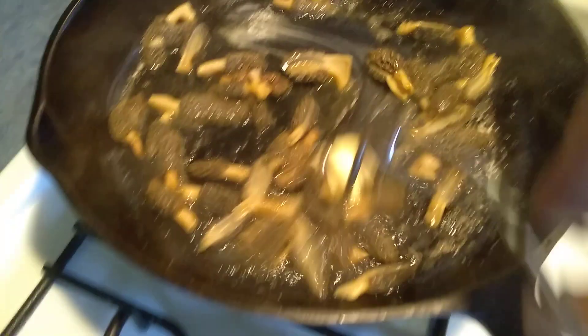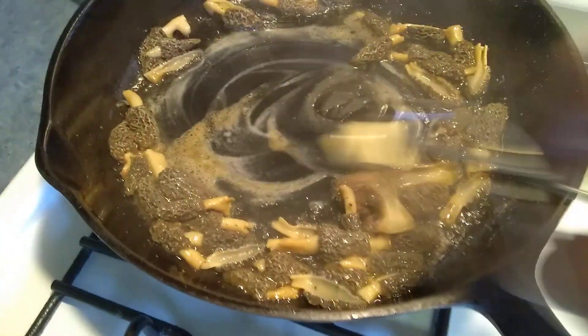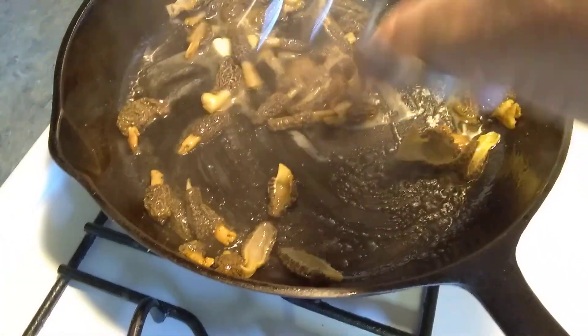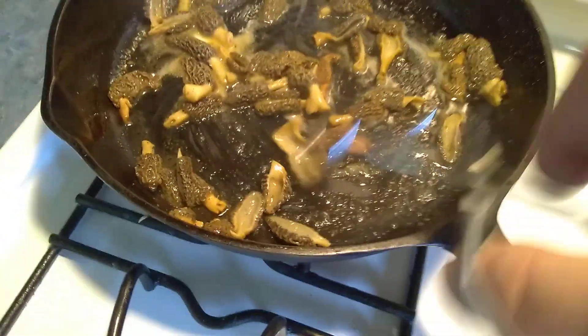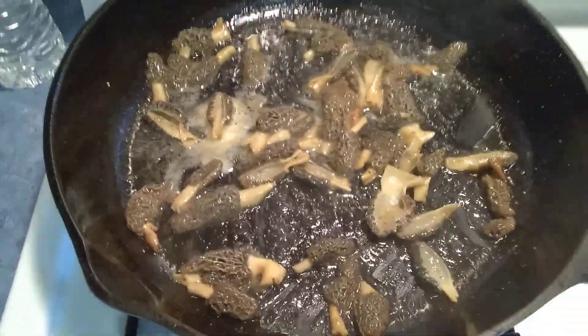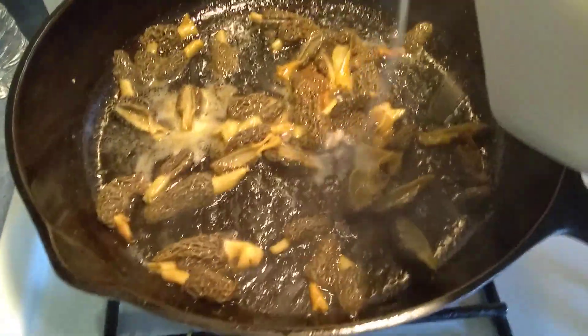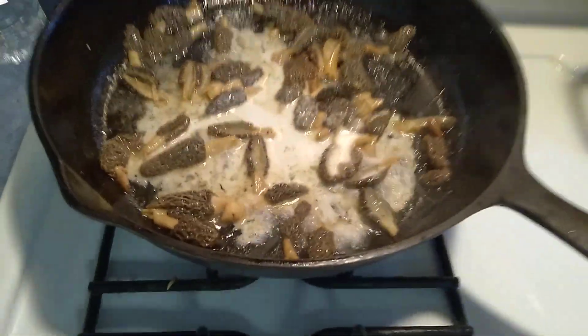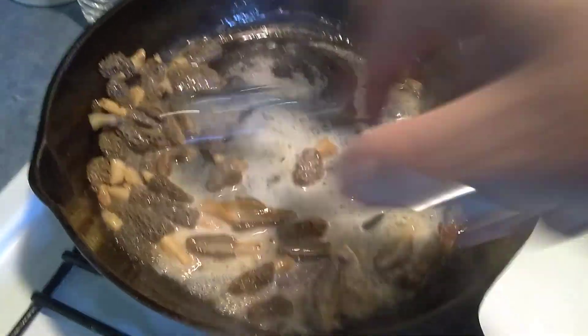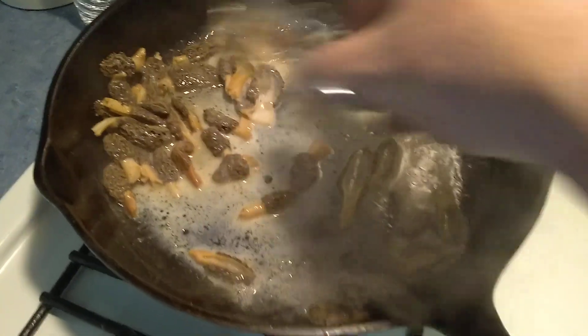I cook them fast. A lot of people don't cook them this fast, but I want to save as much of that mushroom as possible because I know they shrink down to nothing since all the water comes out. Now I need one drop of milk — these mushrooms are done. We're going to put a drop of milk in them, just a drop. That's going to come to a boil and cook down a little bit into like a sauce.